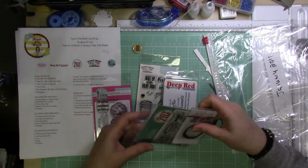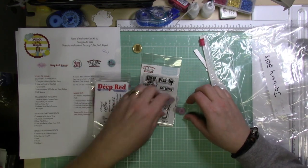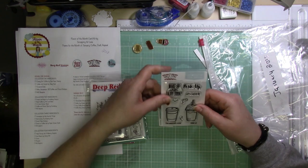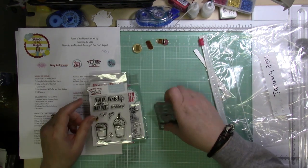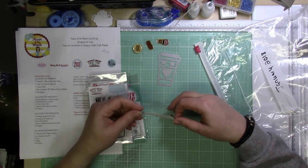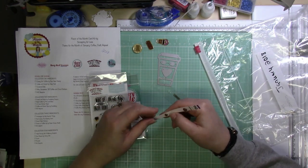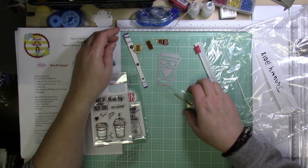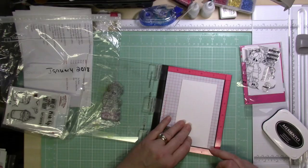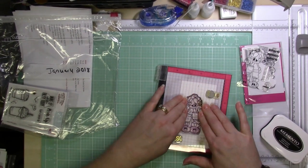In this kit, back when they had just the double dip and the banana split — kind of the same as it is now — collection one for the double dip sundae included Crazy for Coffee by Your Next Stamp, Coffee with Friends by Deep Red, Enamel Dots, Mrs. Grossman's 30 Coffee and Donut Stickers, and Kennedy Gray Sequins.